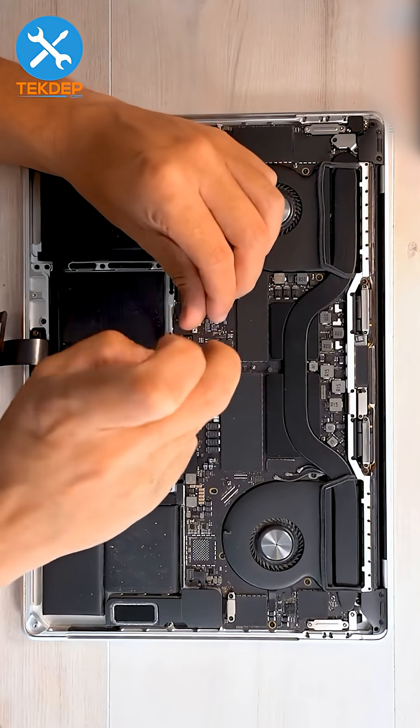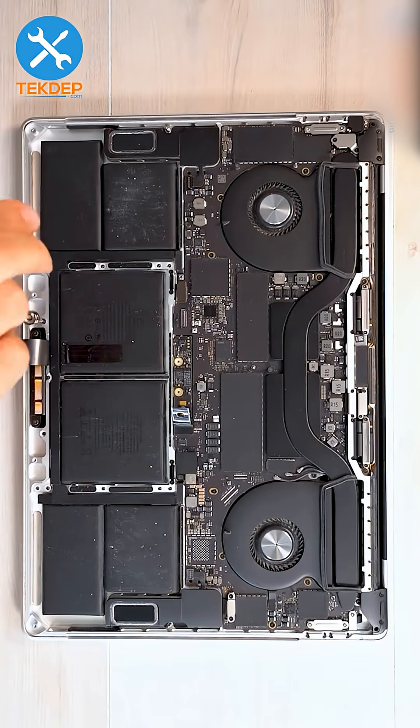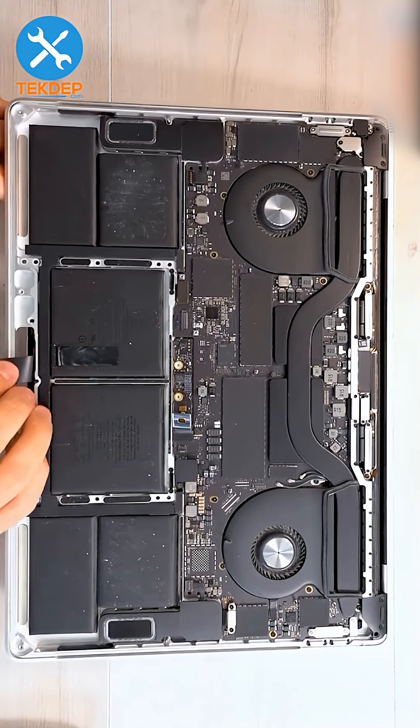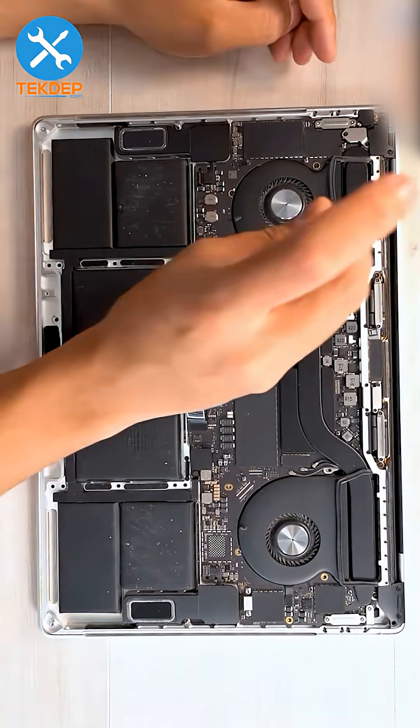Remove the two screws that secure the battery daughter board to the top case, then move all the screws around the trackpad. Open the unit up slowly and feed the trackpad cable through, then pull out the trackpad.